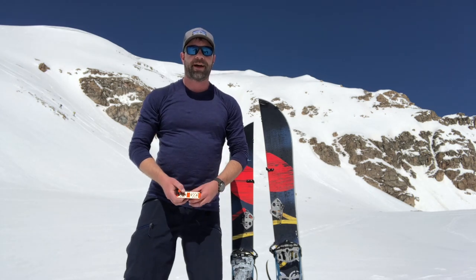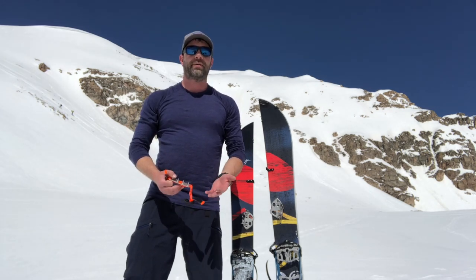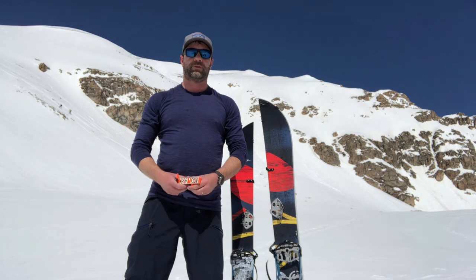Hey everybody, Sean Sewell with Engearment.com. We're in the beautiful mountains of Colorado doing one of our favorite things, backcountry splitboarding.